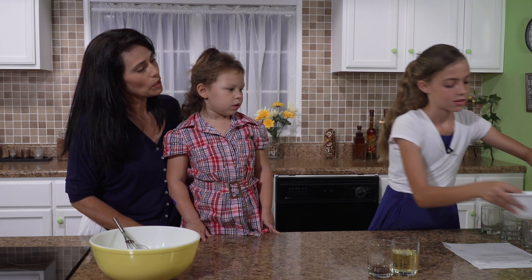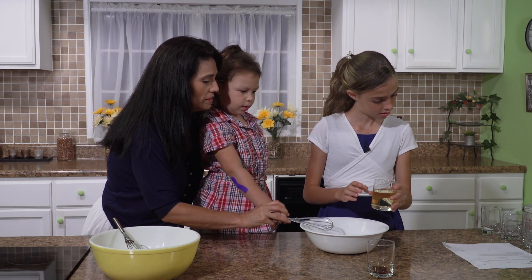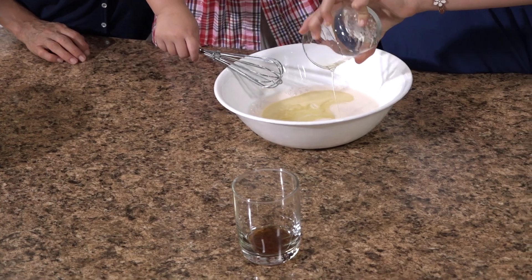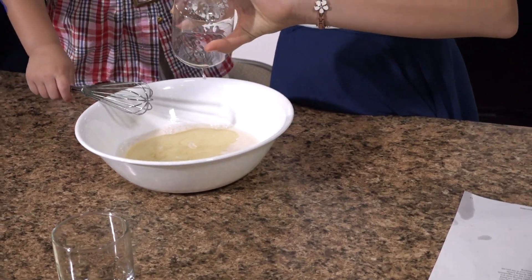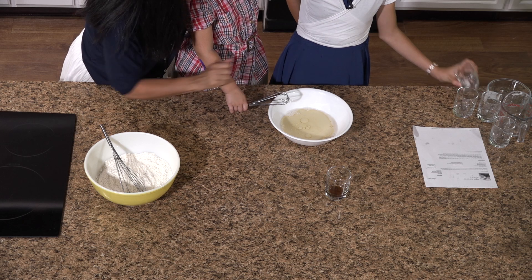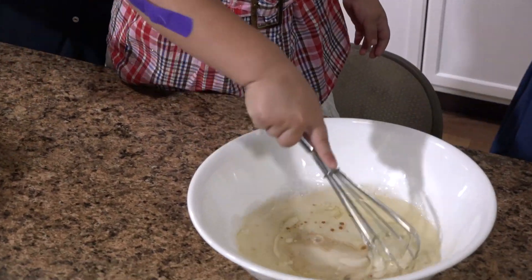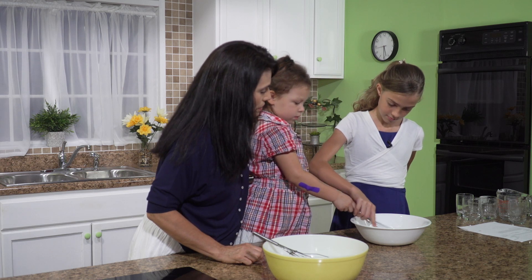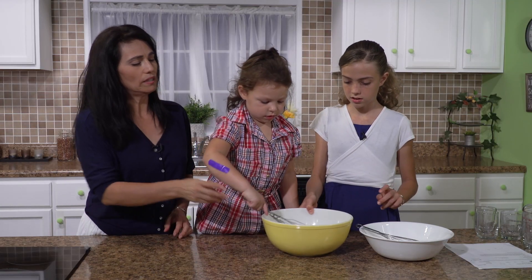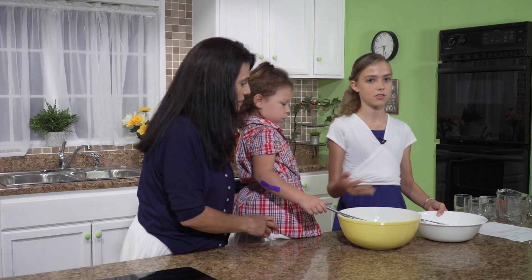Okay, next. So we go back to the wet ingredients. Now we're going to add a half a cup of any choice of oil. She has to put the other ingredient in there. And next, some vanilla. Now you can mix it. And now we are going to combine the two — we're going to get the dry ingredients and combine the wet and the dry ingredients.